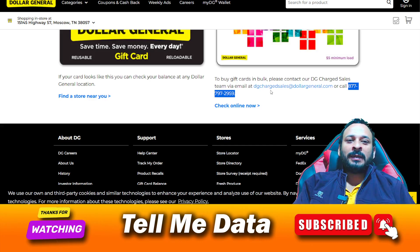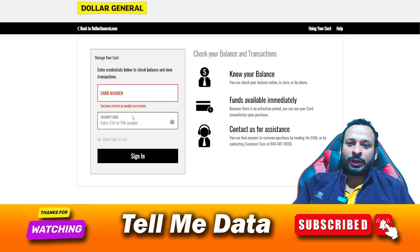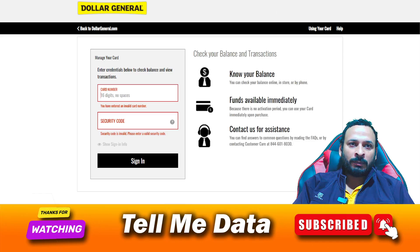If you want to check your gift card balance online, you need to click on 'Check Online Now.' Once you click that, you need to enter your card number and your security number in the fields provided.